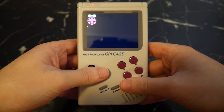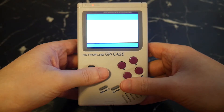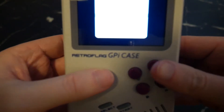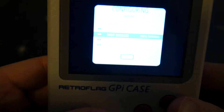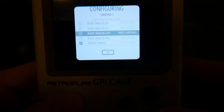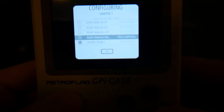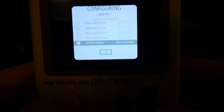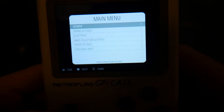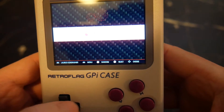The first time you turn it on it's going to automatically install some things, so just be patient until it asks you to configure the controls. Input all the controls you can until it asks you to configure the left trigger and right trigger buttons — since it doesn't have an L2 or R2, just hold any button to skip. Once you've skipped through to the end of the menu, it'll ask something about enabling hotkeys. This really doesn't matter, so just press yes. Then press B to go back to the main menu.